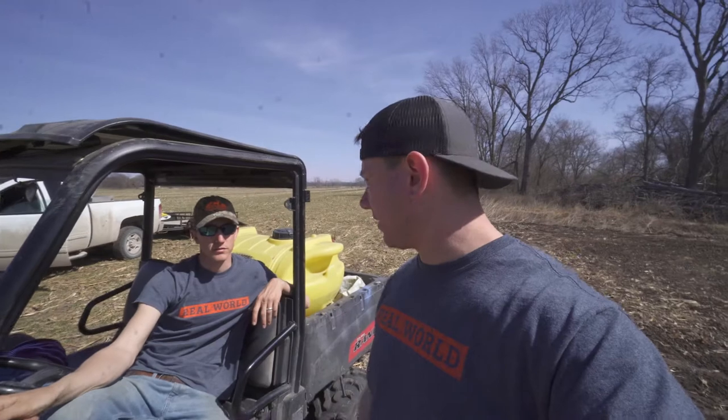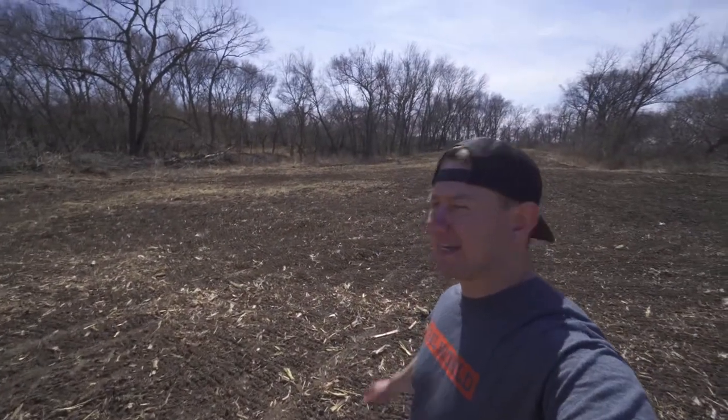We're getting ready to broadcast now - we just finished coltipacking it. It looks amazing. I mean it really couldn't look much better.